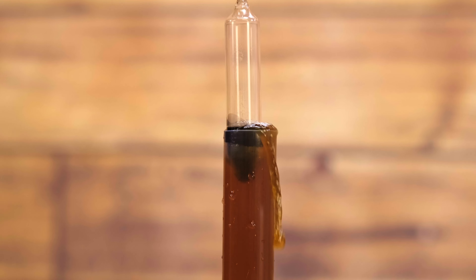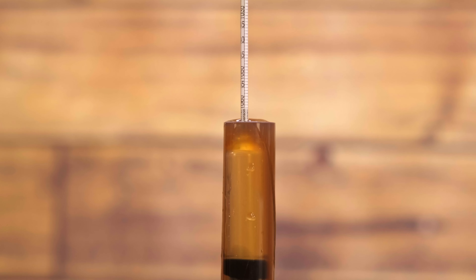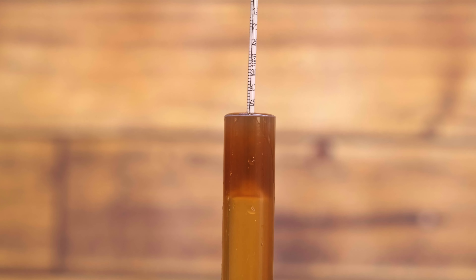We are measuring the amount of sugar in our pre-fermented beer or wort before fermentation takes place. We're then going to take a measurement after fermentation, and then we can do a calculation between the two measurements to give us the amount of alcohol in the beer.